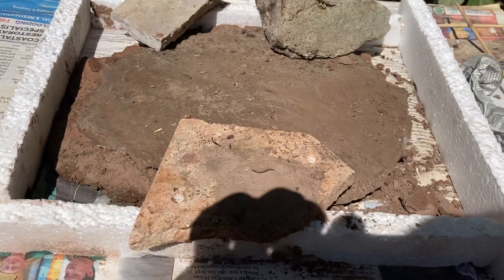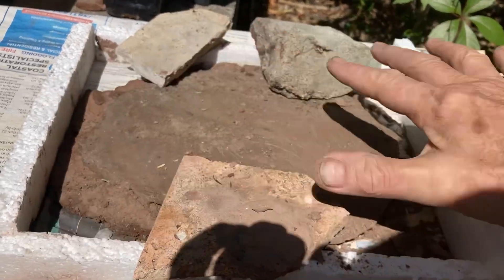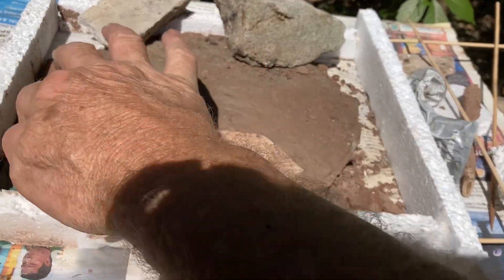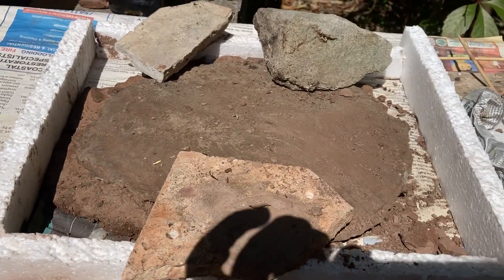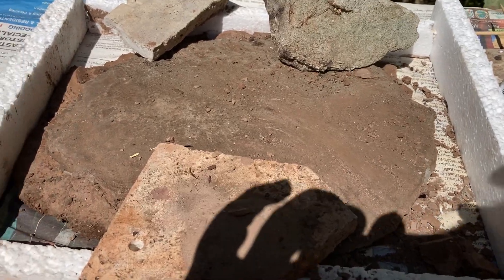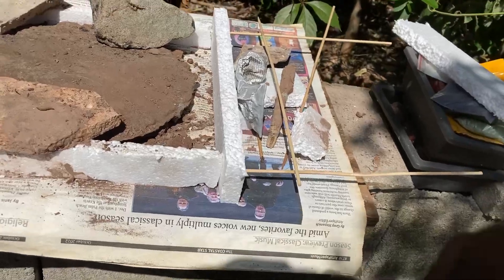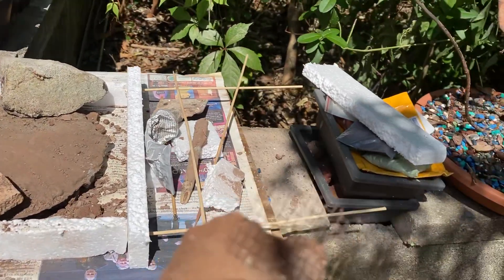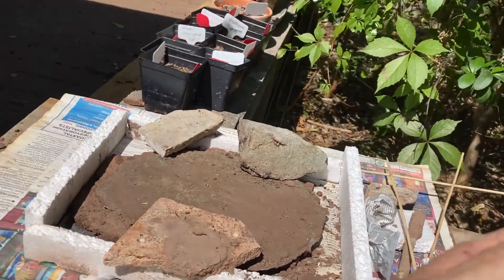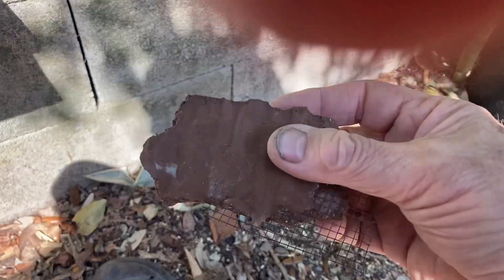What I wanted to do was have this thing sit on a kind of a pad of concrete — there it is. But I made that concrete also out of wood ash, unfortunately, and this is what happened. Can you see this? Right here — I don't know why I can't get this in the camera lens.